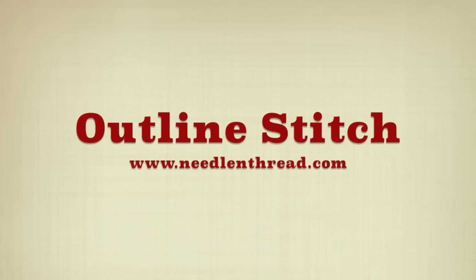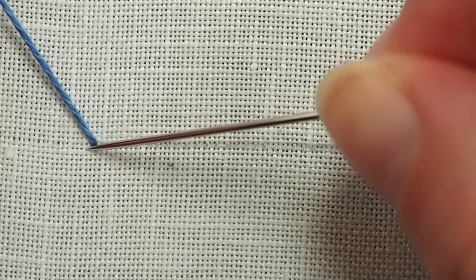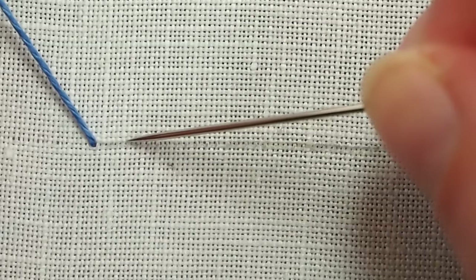This is the outline stitch used in hand embroidery. It can be used to make lines or filling. I'm working from left to right, and my working thread will always be above the line.